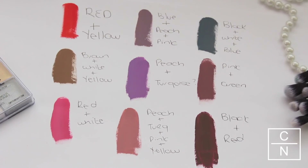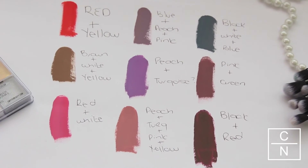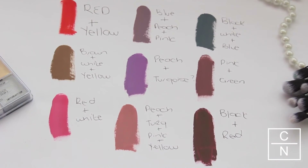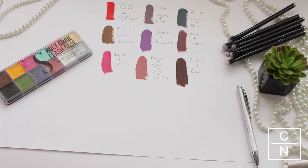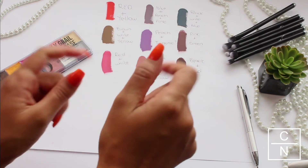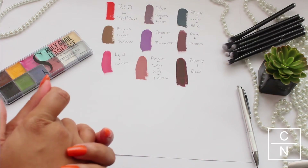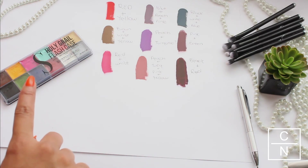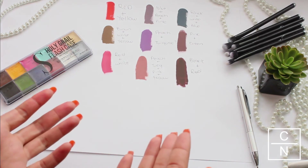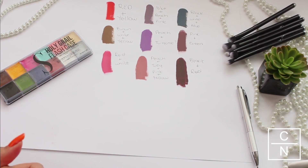These are all the colors that I created using the Holy Grail Flash Case and it really came out great. You guys can really play around and try mixing as many colors as you like. Thank you so much for watching — if you enjoyed it please give it a thumbs up and subscribe to my channel. I'm sure you guys will have so much fun using the Switch Beauty Holy Grail Flash Case. I'll see you guys in the next video — have a fabulous week!